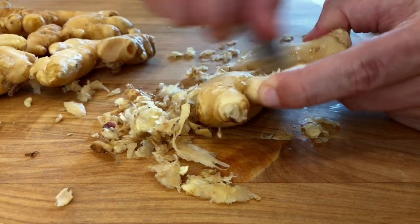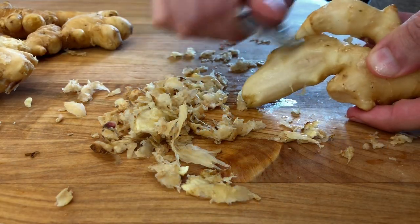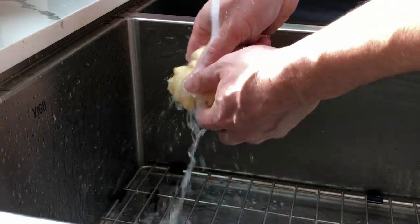You can break the ginger root into pieces if you wish. I'm keeping it whole so the final chips have the original shape of the ginger root. Once you're done peeling the ginger, wash it under some running water to remove any pieces of loose skin.